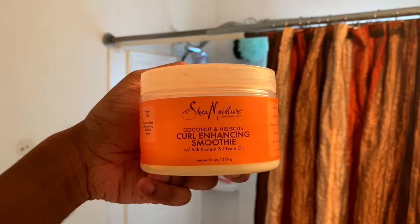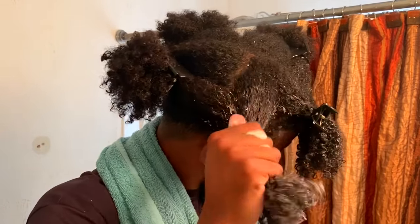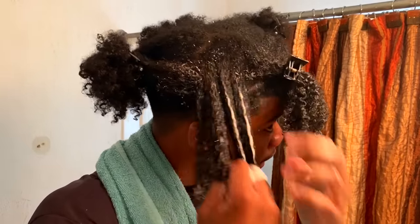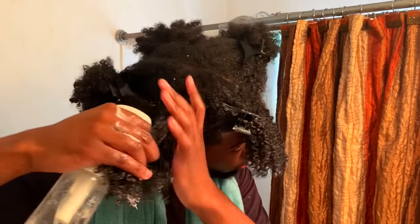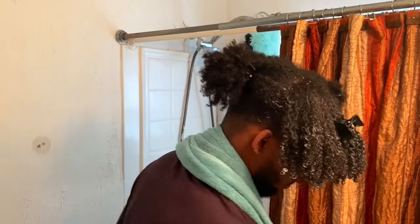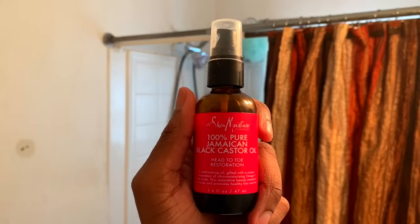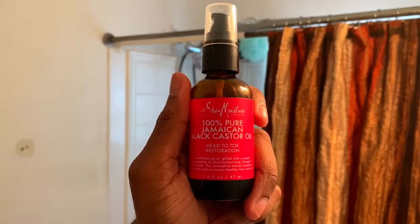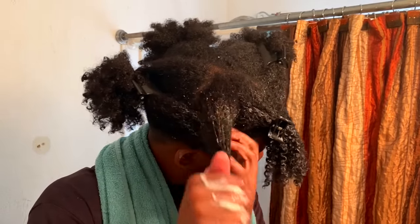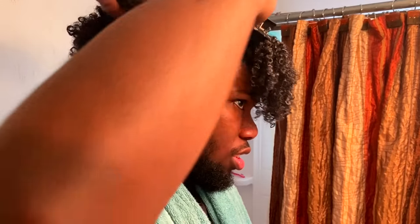Next I'm going to use the Curl Enhancing Smoothie as my first styling product — this is my OG right here, we've been through a lot together. You don't need a lot of this; it's a really thick and moisturizing cream that also helps define your curls. As y'all can see, I'm really focusing on moisturizing my hair so it stays juicy and moisturized throughout the entire week, because having my hair only last one to two days — we're not doing that. Next I'm going to lock in the moisture by using Jamaican Black Castor Oil, which is literally one of the most potent oils for locking in hair hydration. It's thick and heavy, so a little bit goes a long way.